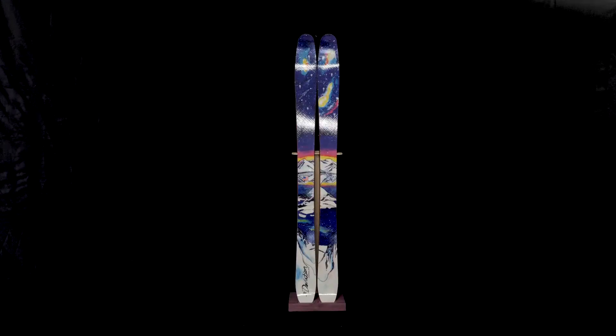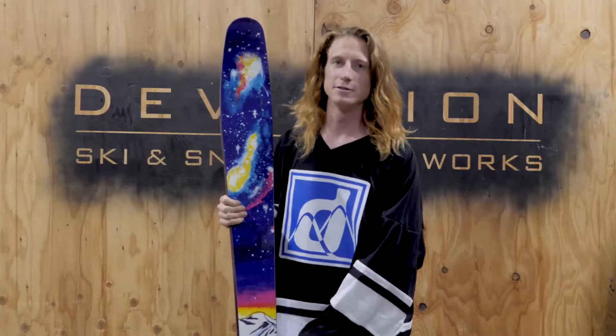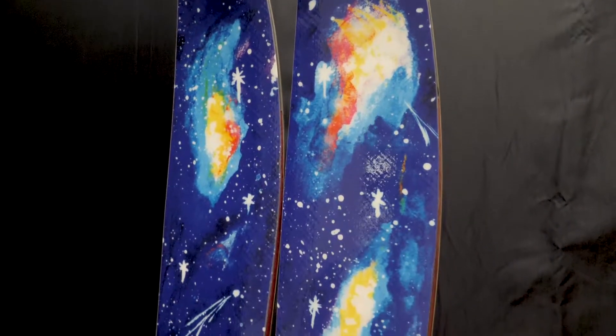This is the Mode — my favorite PAL ski in the lineup. It comes in four sizes from 159 up to 188, with a 112 millimeter waist and an 18 meter side cut.